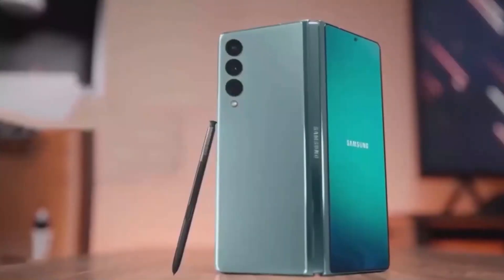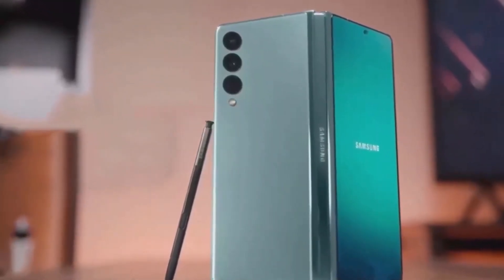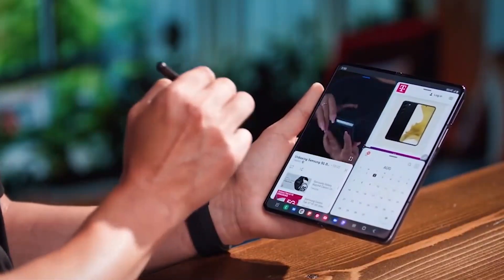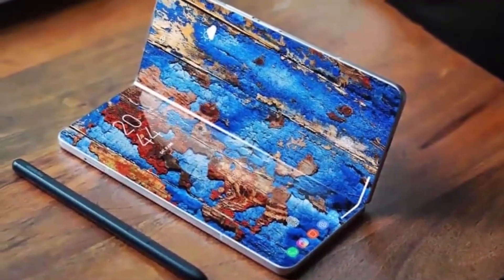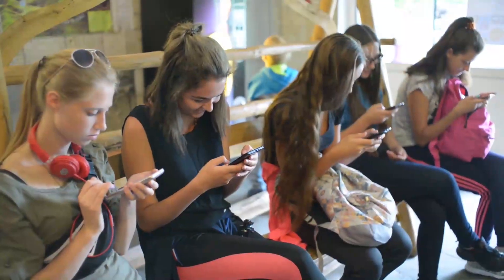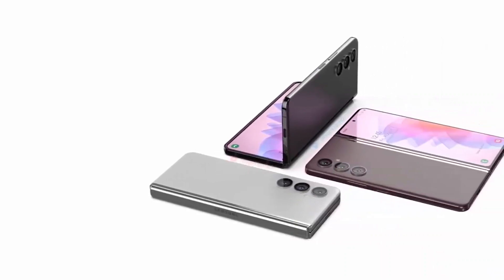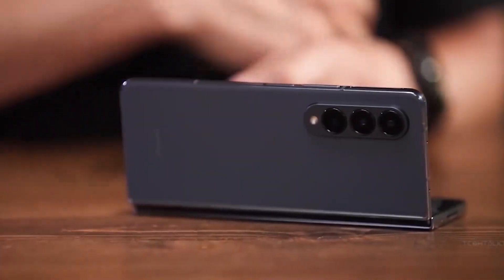According to The Elec, Samsung is working hard to include an S Pen slot in the Galaxy Z Fold 5, which would be in line with the company's previous efforts to embed a foldable flagship stylus inside a mobile device. While The Elec story doesn't confirm that an S Pen slot would be included in the Z Fold 5, it does imply that the feature is being evaluated. Even a seemingly insignificant change, like the addition of a space for the S Pen, might greatly assist in making the Fold's intended use more apparent.